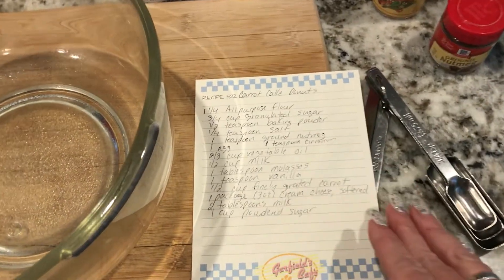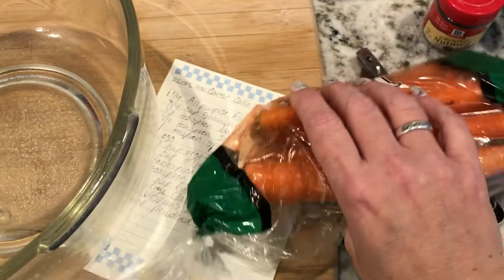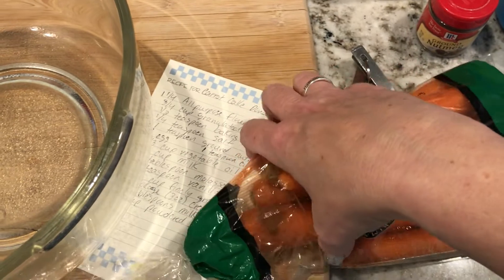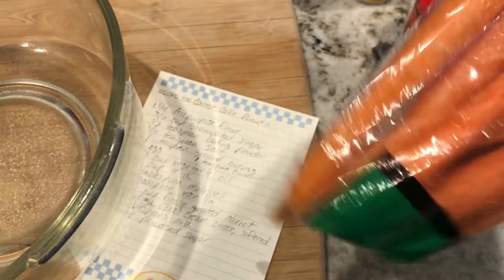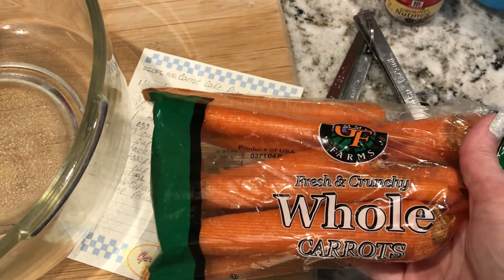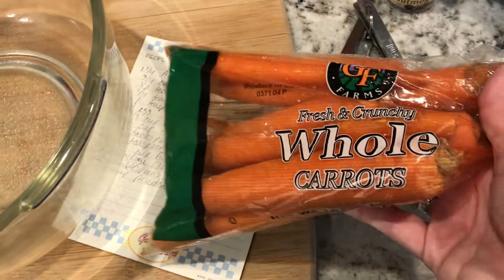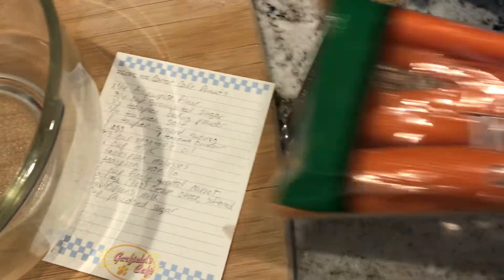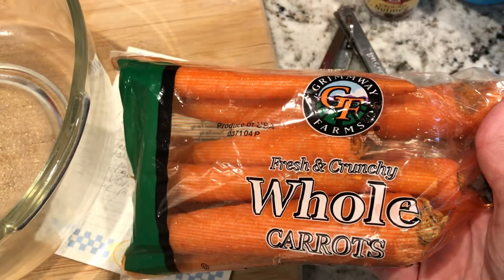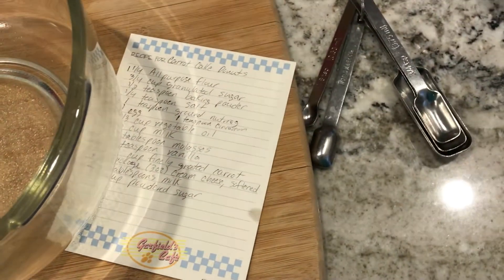The reason I chose to do carrot cake donuts is because I have a bag of carrots. We did a recipe the other day that required some carrots and I have a bunch left over, so I want to use them up. I'm not a big snacker on raw carrots and my husband's not either. So I just Pinterest-ed carrot recipes and this looked like the most interesting one to me.